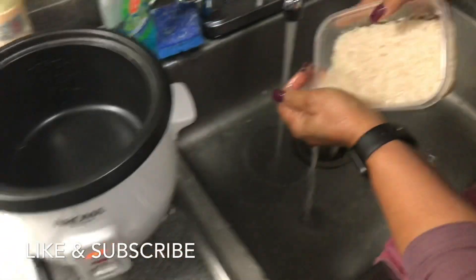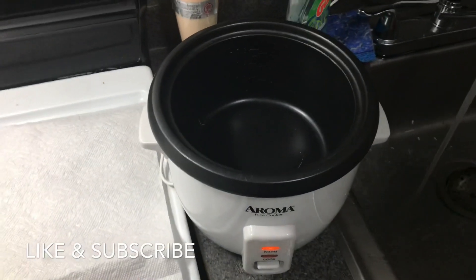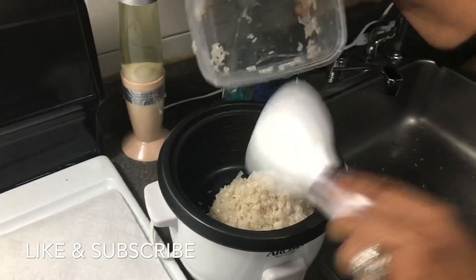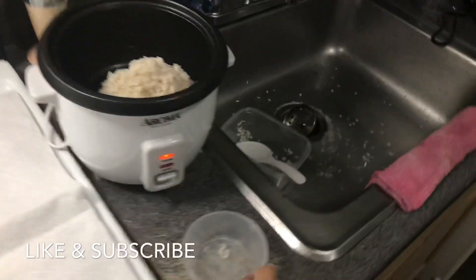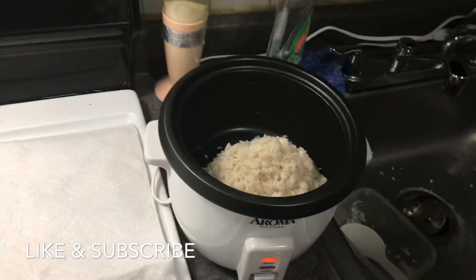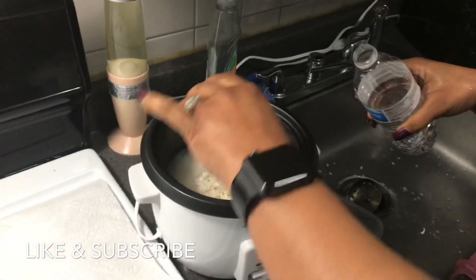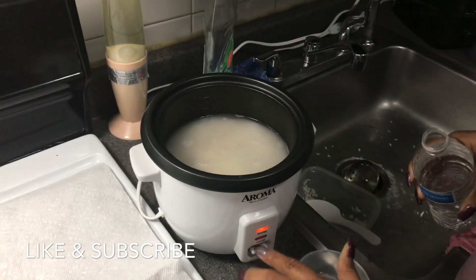Two cups of rice. As you can see we're washing it right now. And then we are gonna add two and a half cups of water. So as you can see we put it in there. It also comes with the spoon. So it comes with the cup, the spoon, and obviously the cooker. She's adding the purified water — two and a half cups of that, and then turn it on.